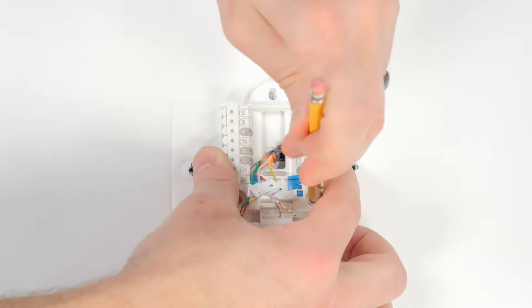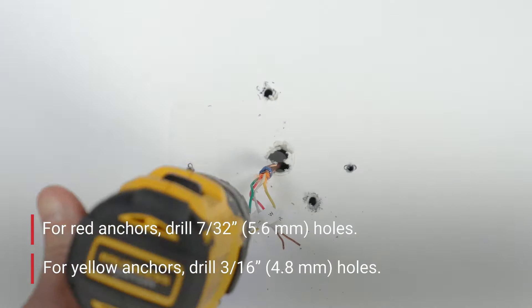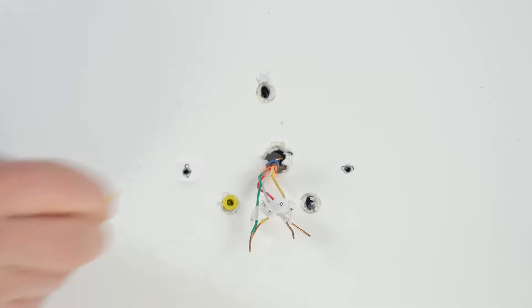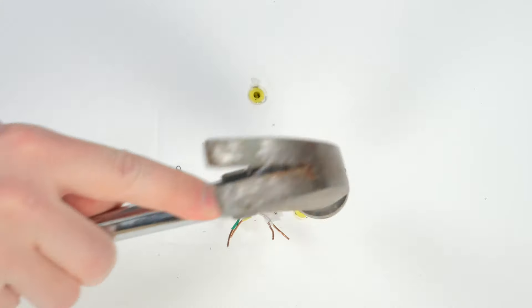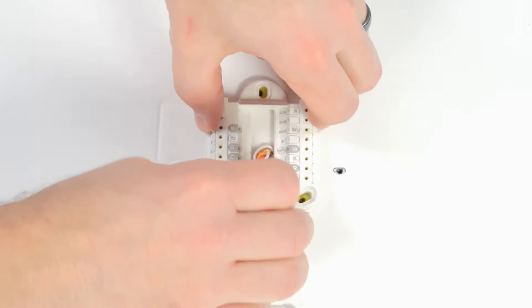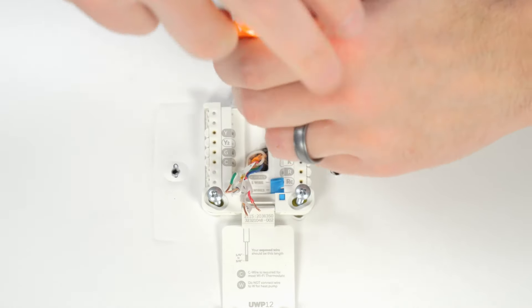Mark the screw positions. Drill holes at the marks. Insert the supplied wall anchors and lightly tap them flush to the wall. Pull the door open and insert the wires through the back. Place the UWP over the wall anchors.